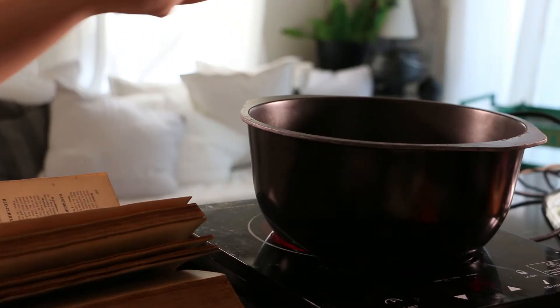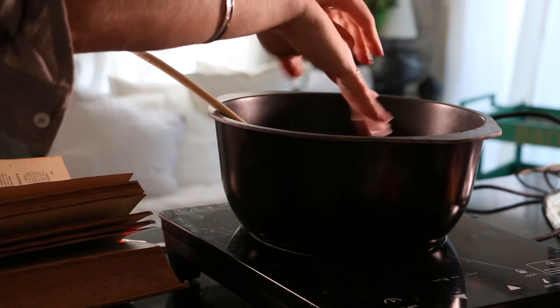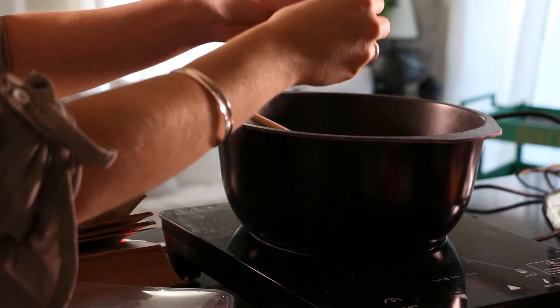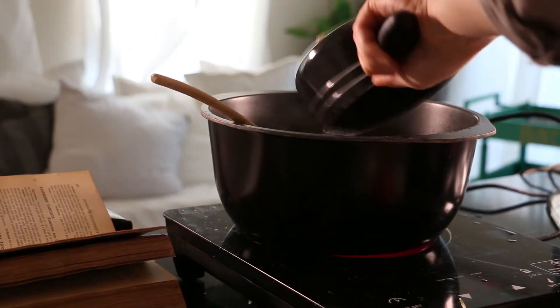In a large frying pan or saucepan, pour in a little bit of oil then sauté the onion and garlic until the onion is transparent. Add in the lamb mince and stir until it's completely browned. Then add in the rosemary leaves, the beef stock, mushroom sauce, and carrots, and let simmer for 20 minutes.